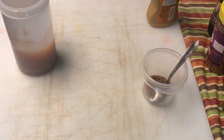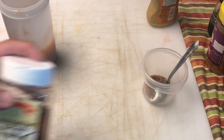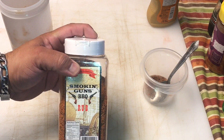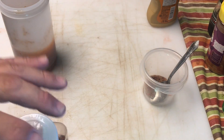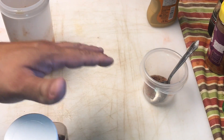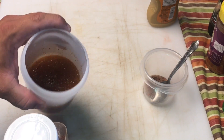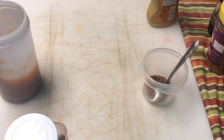We'll set this aside. The rub I'm going to use on this pork butt is the Smoking Guns BBQ Rub — the hot version. Excellent, excellent rub. So the flavor on the outside of the pork butt, I also want to make sure I get on the inside. So that's our injection — and we're going to take this and inject the pork butt.